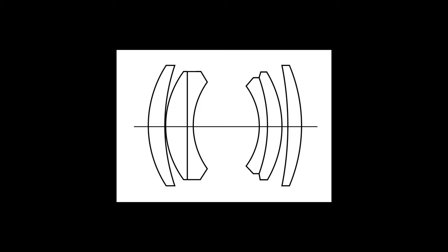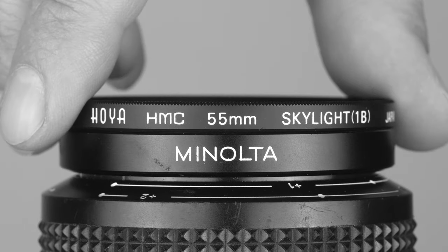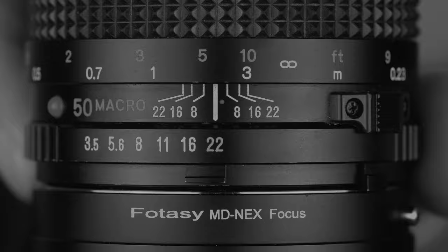The optical design of this lens consists of six elements in four groups. It accepts filters with a 55mm diameter. The aperture ranges from f3.5 to f22 with clickstops in between, and the diaphragm is made of six rounded aperture blades.